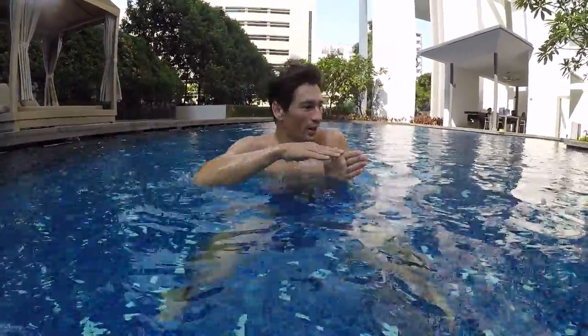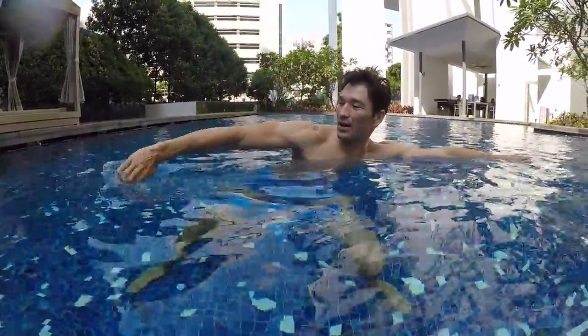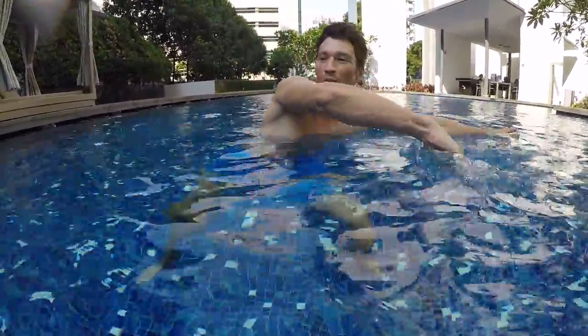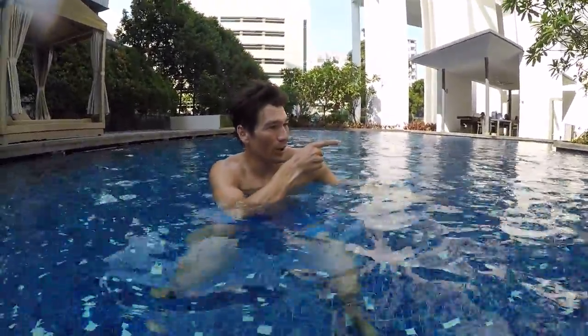So remember guys, when you do the side stroke, try to stretch your hands as far as possible, pull with the other hand, and at the same time scissor with both legs. It's basically: reach, pull, scissor. Reach, pull, scissor. And your head is facing where you want to go or on the side.